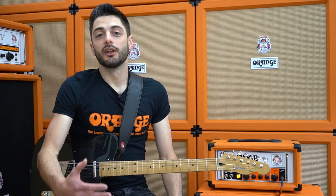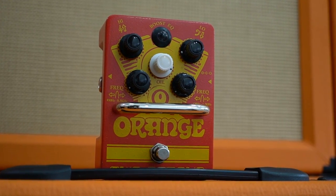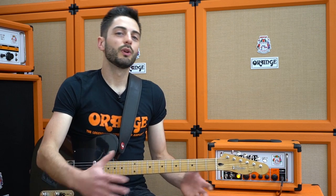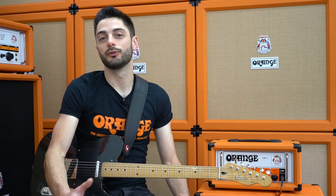Now let's try setting the amp to the edge of break up and pushing it into distortion using a boost. I'm going to be using an Orange Two Stroke pedal, which is a clean boost with a two band parametric EQ. When you're boosting an amp in this way you're always going to end up with two sounds that are fairly similar to each other, which is where the EQ comes in handy. You can use the clean boost to get the extra level and push the amp into distortion, and then use the EQ to shape that second tone to separate it a little from the clean sound.